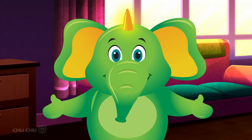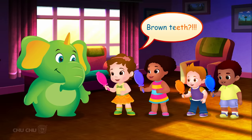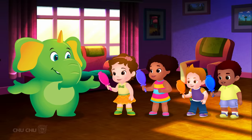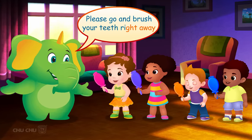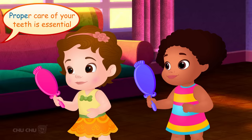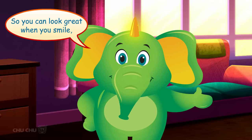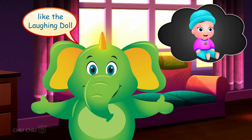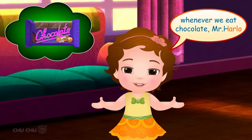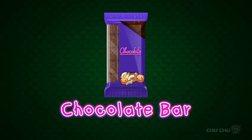Now look in the mirror. Oh! Brown teeth? Yes, the chocolate is stuck in your teeth. Please go and brush your teeth right away. Otherwise, your teeth will begin to decay. Proper care of your teeth is essential so you can look great when you smile — like the laughing doll! We will brush our teeth whenever we eat chocolate, Mr. Harlow. That's good! Let's say it again — a chocolate bar!